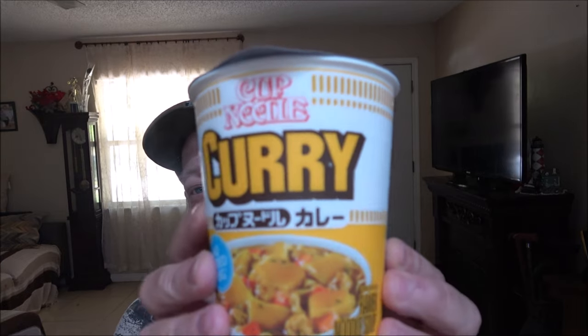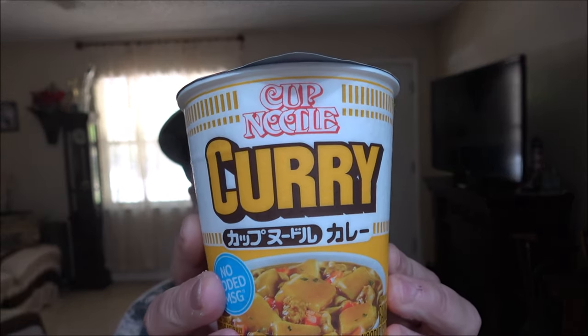Hey everyone, Shaber1000 here. Today we're going to be trying this Cup Noodle Curry. We're going to give this a shot and see how it tastes. Stick around.